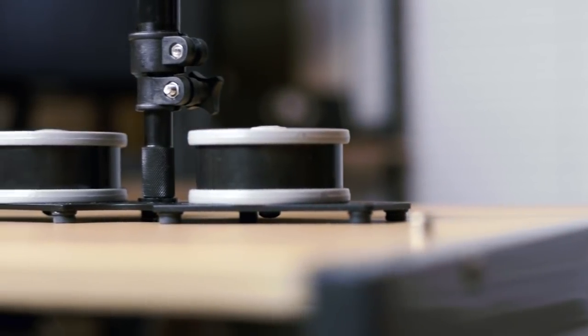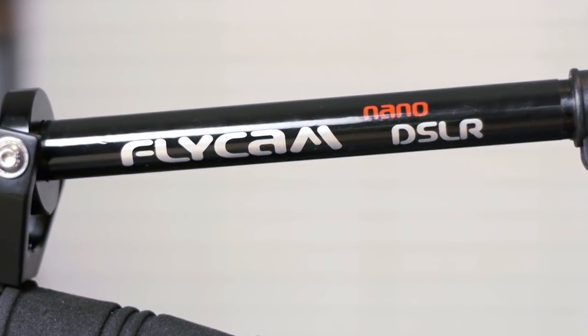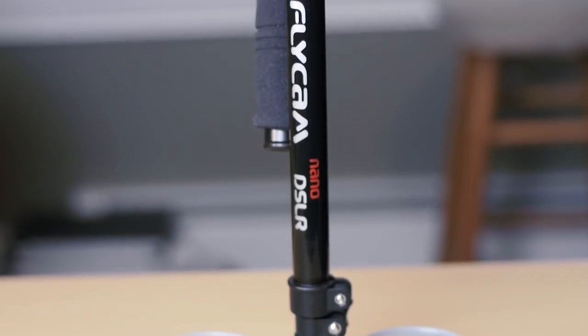There are a lot of things we can discuss when looking into any kind of stabilizing rigs or Steadicam systems. This particular one from the Flycam series comes from India. The most common place you can get these Steadicam systems is on eBay. We purchased it on eBay and you can pretty much get it for under $200 shipped.